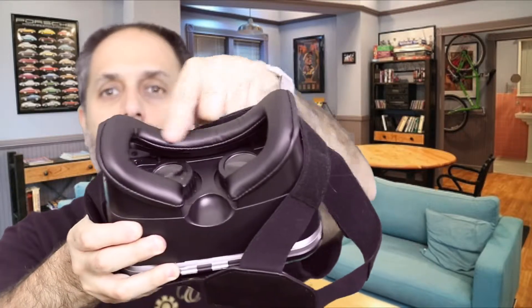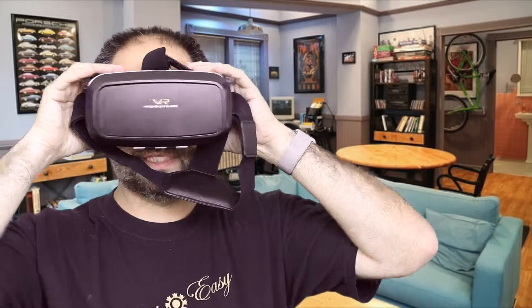It's highly adjustable. There are padded areas for comfort and a little cut-out area for your nose. It's pretty comfortable on your head. You can adjust the straps as needed, or if you'd like to use it the way Google Cardboard is, just hold it on your face.